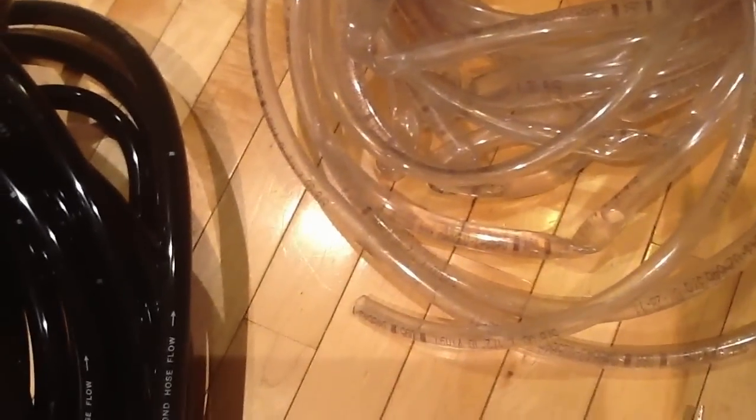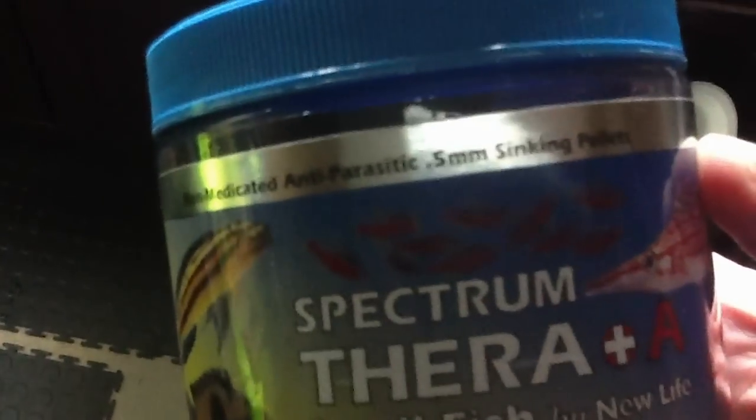One other thing that happened that was really weird — the Eheim makes the best automatic food feeder. One thing I'll tell you quickly: if you have a pellet that is this small — see the size on that pellet, it's 0.5 millimeter — and you put that in an automatic food feeder, as it turns over it will come out of there like sand in an hourglass.